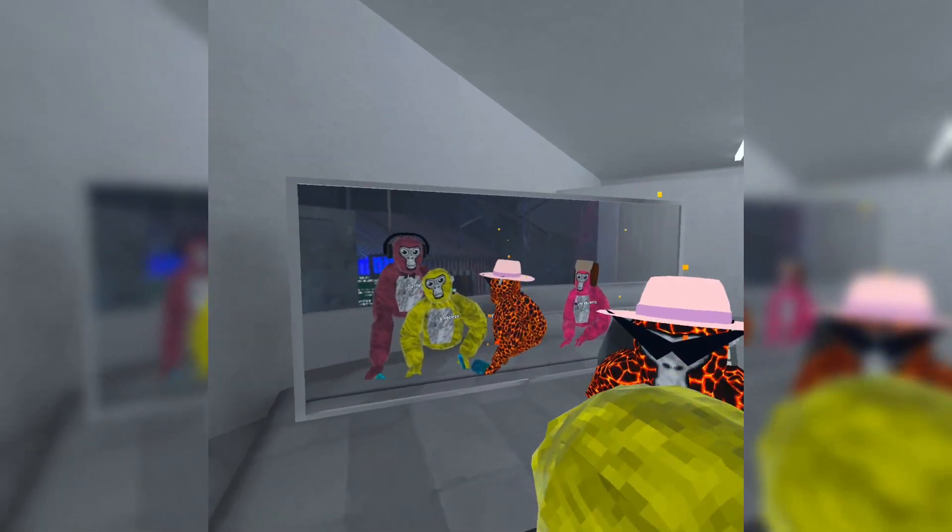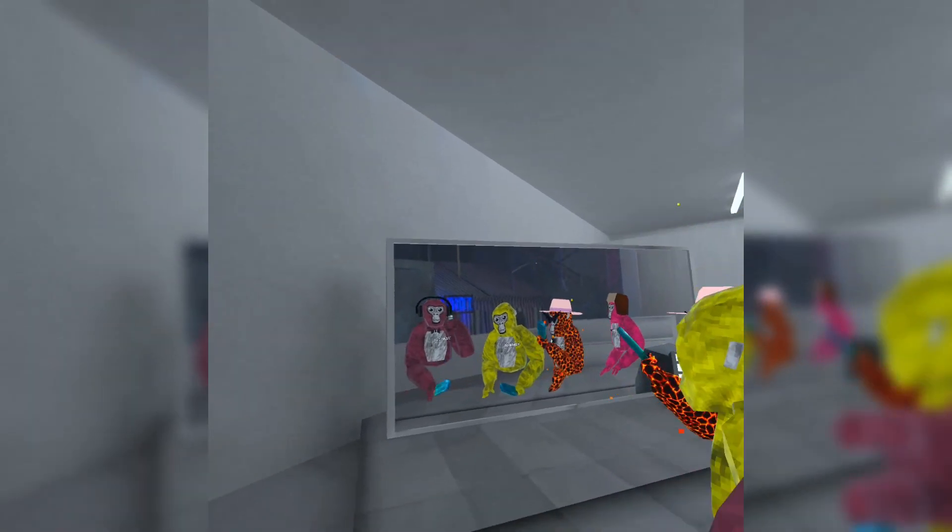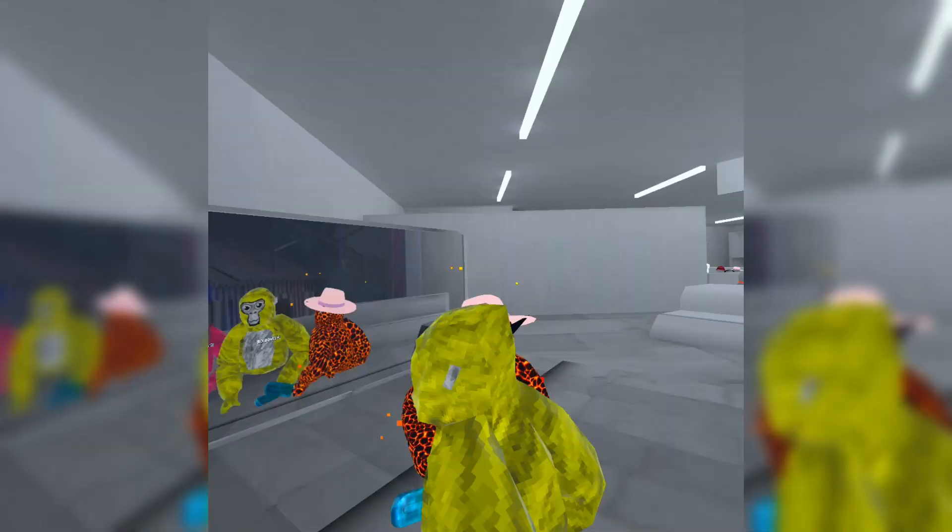Yeah, let's get right into today's video. 45Hz. Also, if you're wondering why I'm using purple — cause I want to, I'm changing it up.